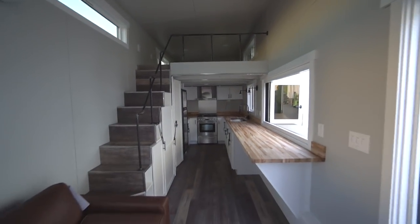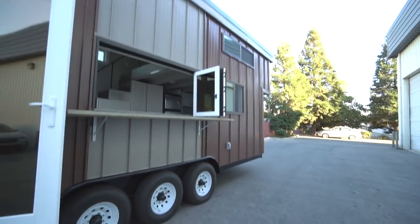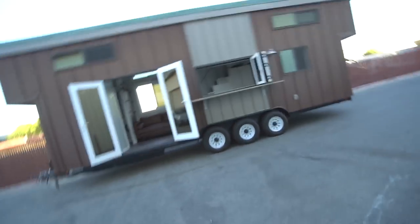Here is looking down into the great room — the secondary loft, the kitchen and everything. This is my favorite view. And that concludes our little tour.